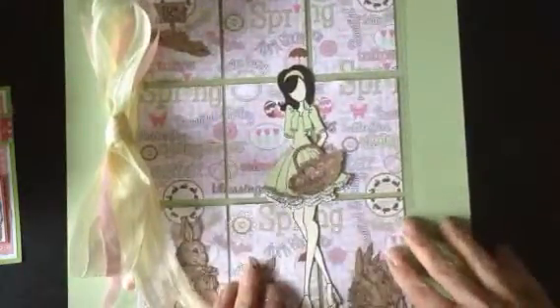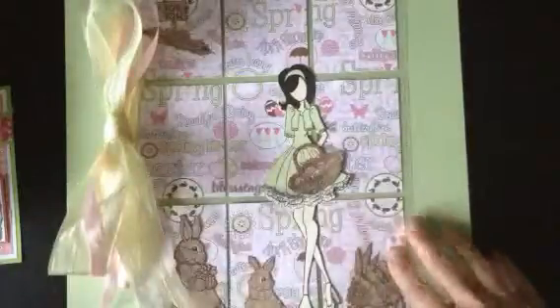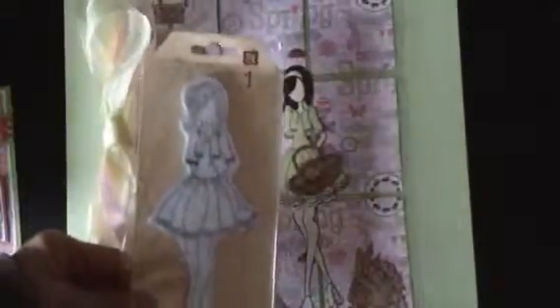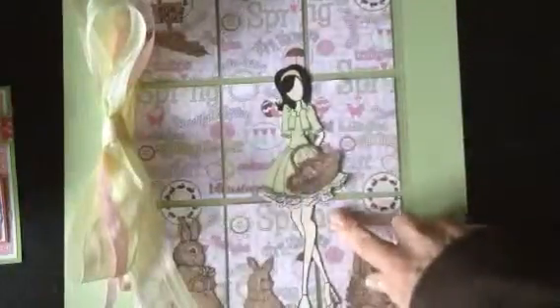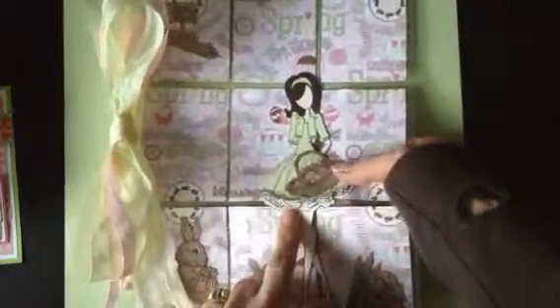I've used some Easter paper — I love this paper. And one of the Prima dolls: this is one of the very first Prima dolls and she is nameless, but I love her. I stamped her out four times on different layers of paper so that it's given some dimension.